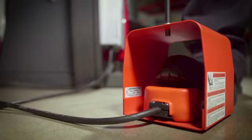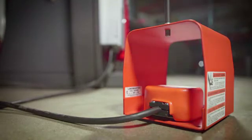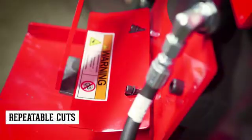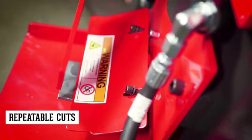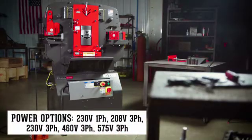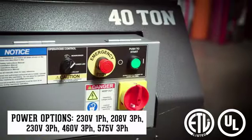Operator friendly, the 40-ton is standard with an electric foot pedal with integrated jog control. The 48-inch back gauge accessory provides a stop for precise, repeatable cuts. Edwards Ironworkers have ANSI compliant guarding and ETL certified controls.